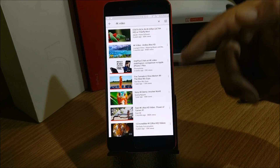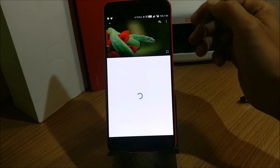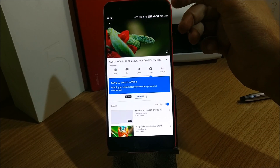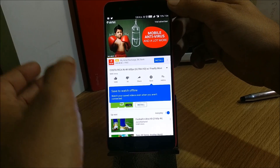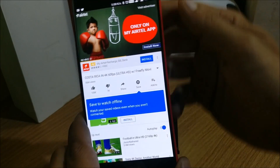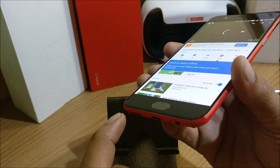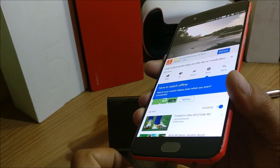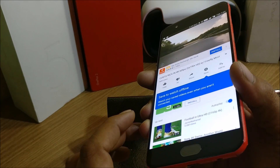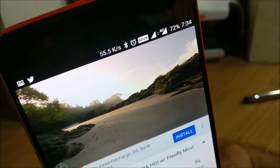Now I'll show you the sound coming from the main speaker and from the earpiece. You can hear the sound is coming from the main speaker. Now I'll close the main speaker and show you whether the sound is coming from the earpiece. You can listen to the sound.